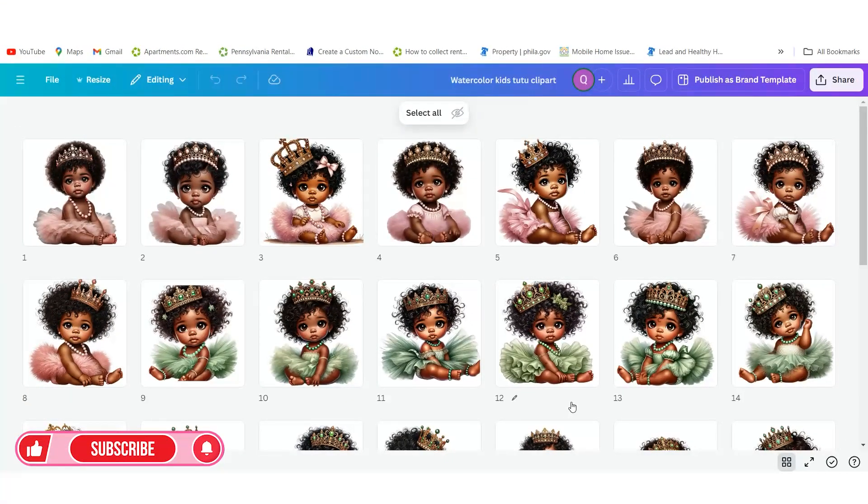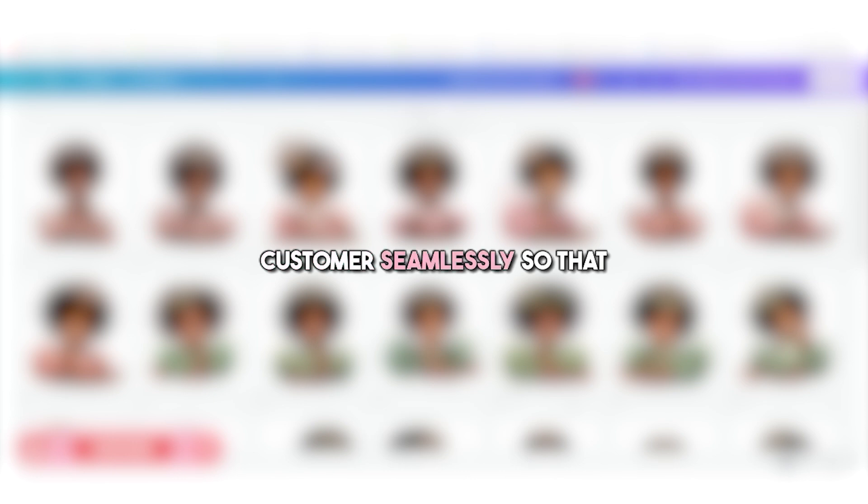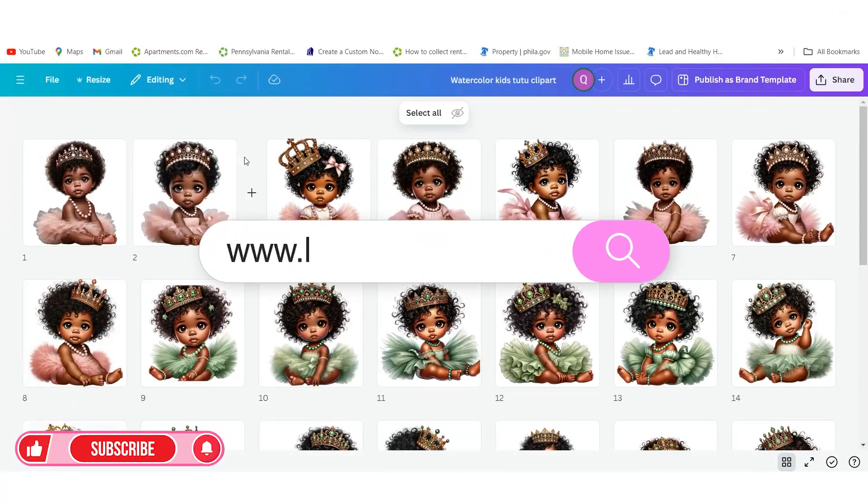If there was an easier way to sell clipart, what would that look like to you? In today's video we are going to go over how to unzip and zip files, so you can download your files inside of a Google Drive and deliver them to your customers seamlessly, so that they're able to get their digital files with no problem.